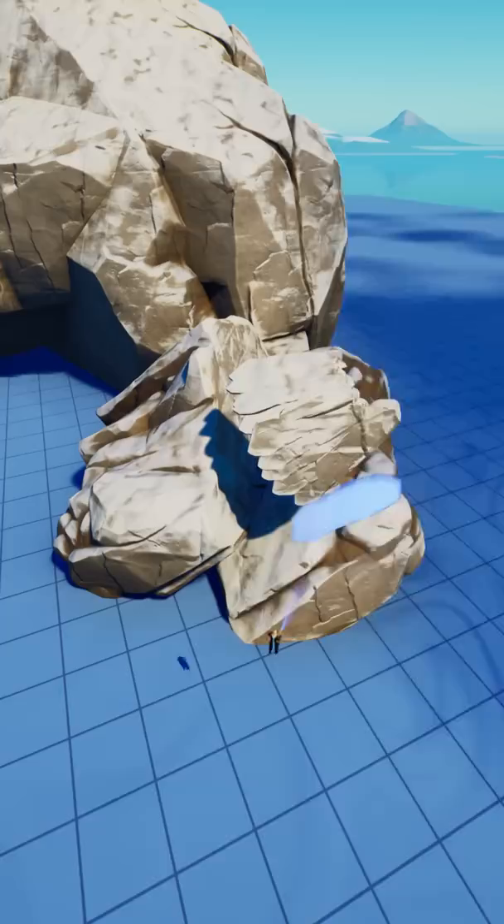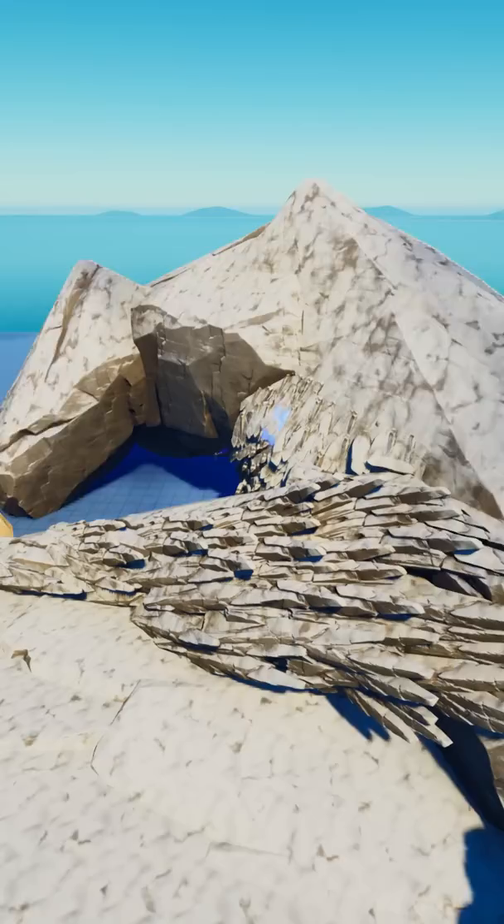I put down some rocks to outline his body and then started on his face, because this was going to be the most challenging part. And if I can't pull this off, then it wasn't going to work. But it turned out pretty good.